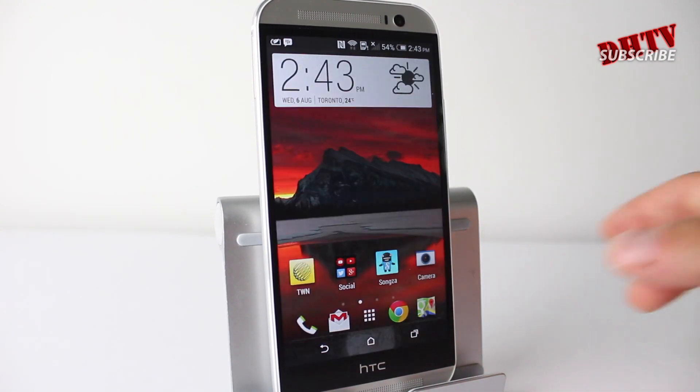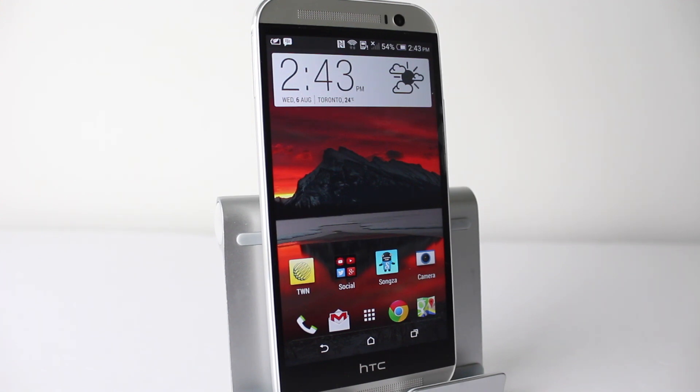This will help you keep a better track of your battery usage and it'll hopefully help you save your battery as well. Thanks for watching guys, hope you enjoyed it — subscribe, hit that like button if you found it helpful. If you have any questions, leave them in the comment box down below and I will see you in the next one.